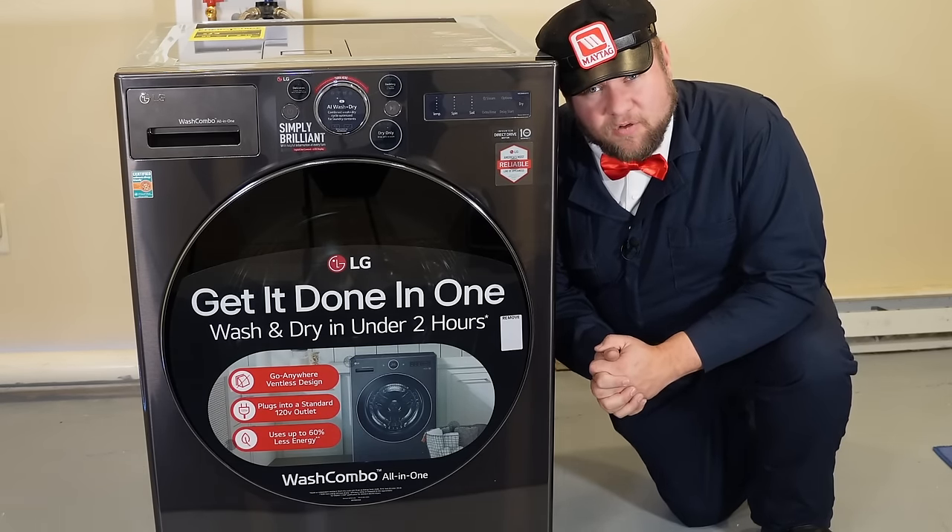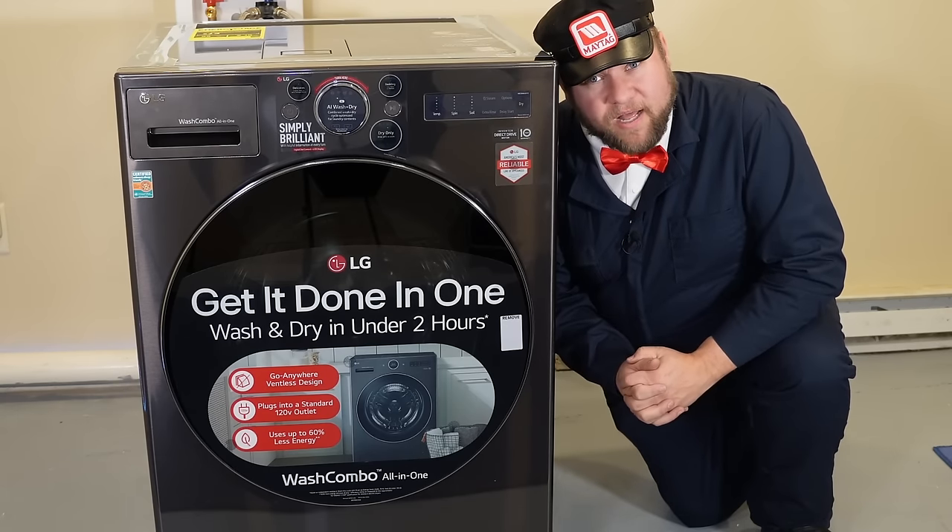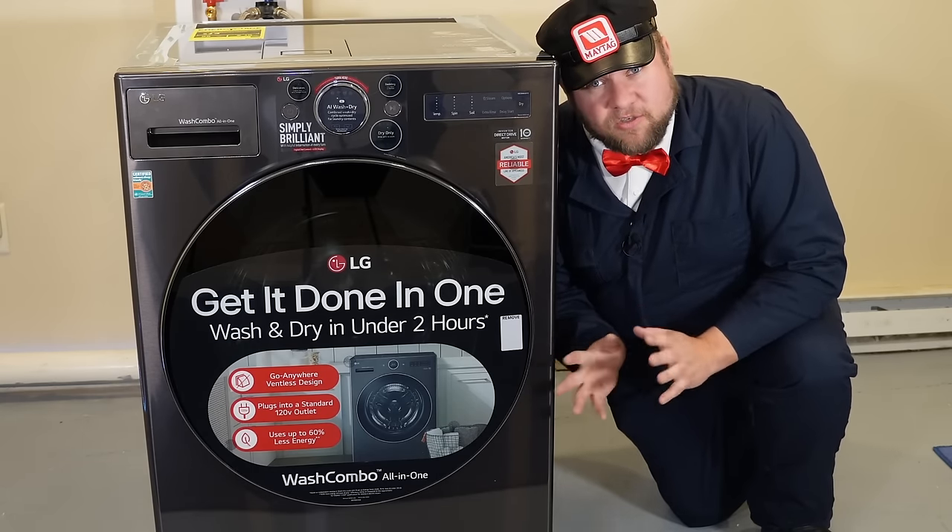Does the machine actually run like it claims? What's the deal with the heat pump — is that going to be a liability in the future? How do the modes work? We're going to inspect and tear down everything today in this video, so let's get started.